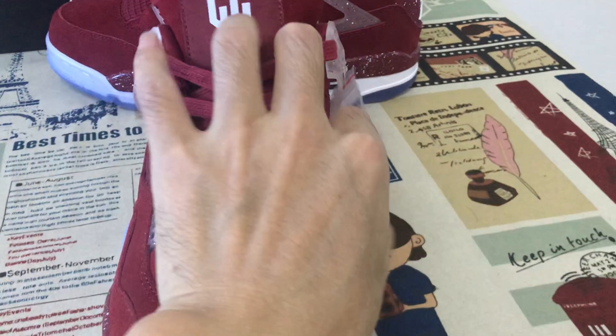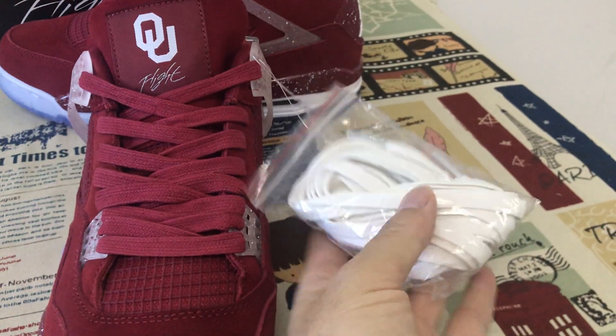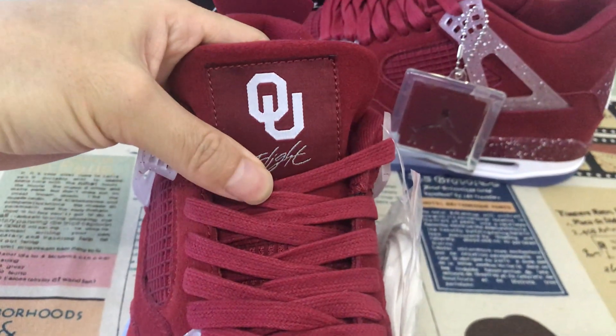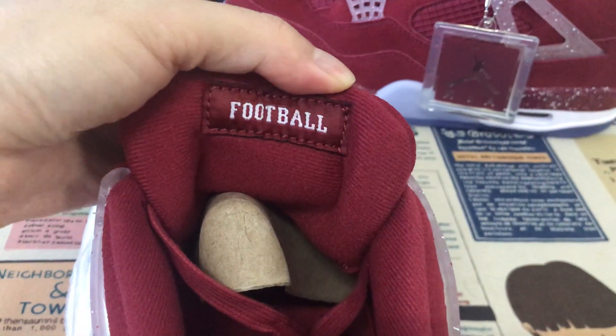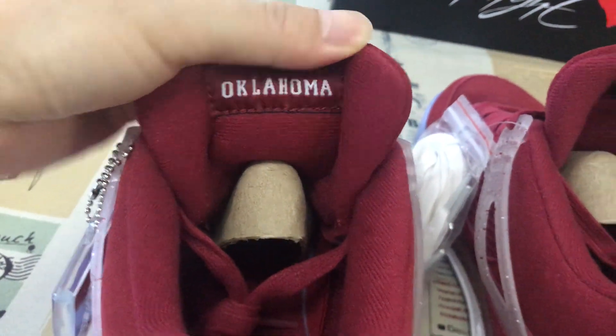The burgundy color suit lace, and here is an actual override suit lace. Here's the tongue, tongue label. The one with the back label with the football, and the other suit with the Oklahoma.